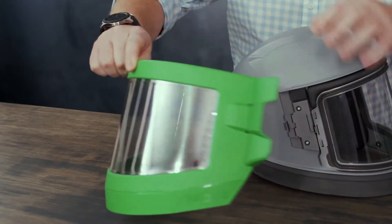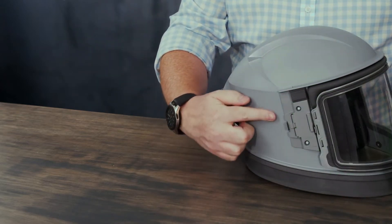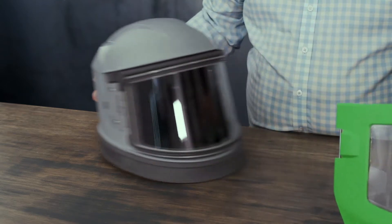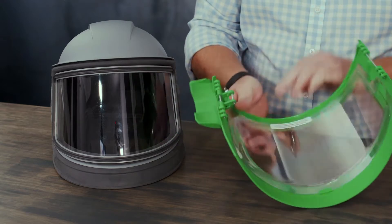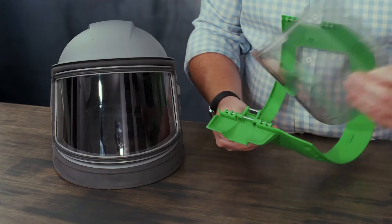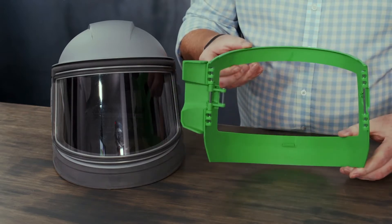Once the visor is completely opened the hinge pin will release from the hinge bracket. Once the hinge pin has been released you'll then be able to remove the cassette lens so that the visor can be replaced.